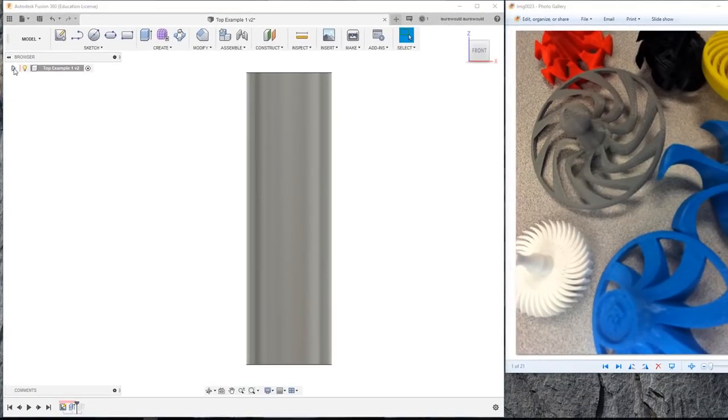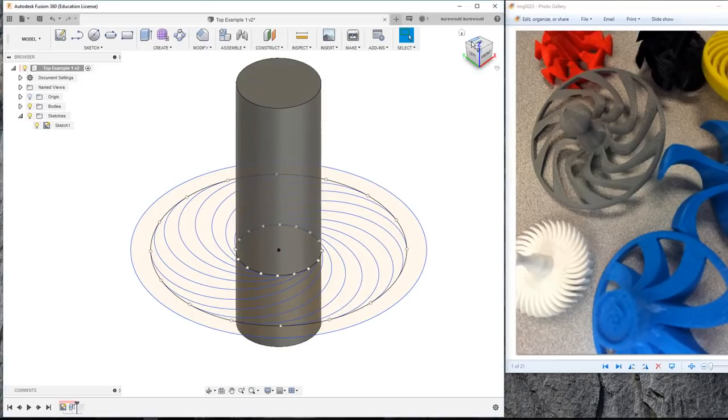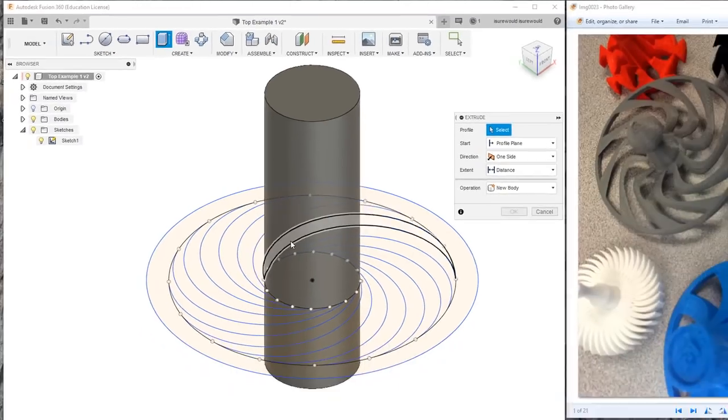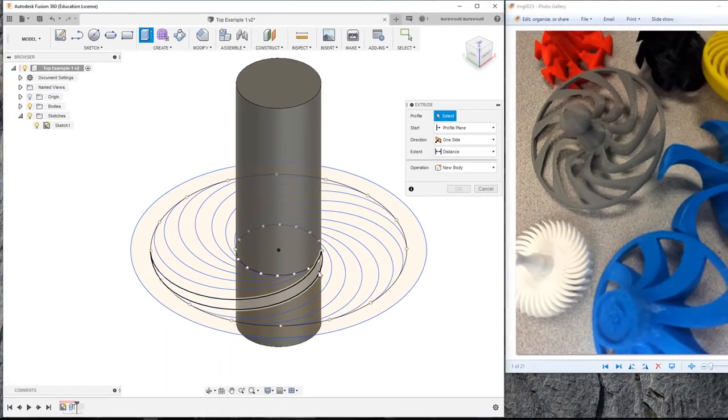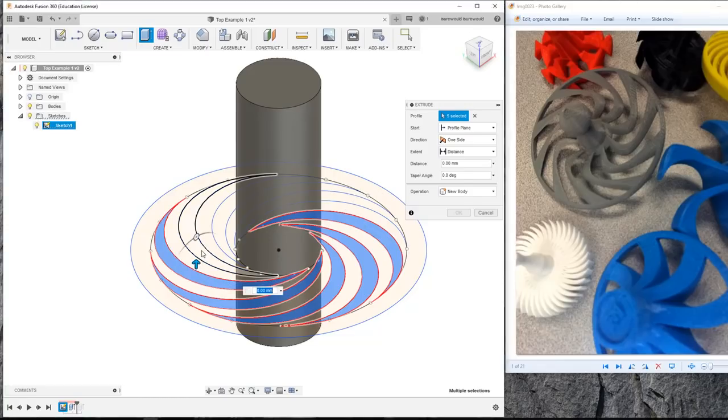Let's look at the browser. We're going to click on the triangle to open that up, and then make sure the sketches are open and turn that sketch back on so we can see it. At this point, we're going to start our other extrusions. We're just going to pick probably every other spoke here.